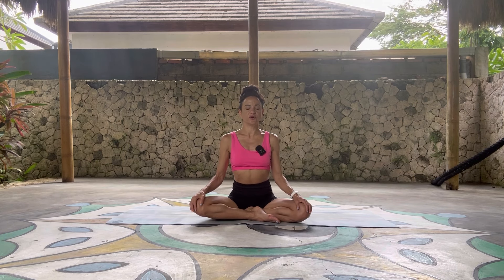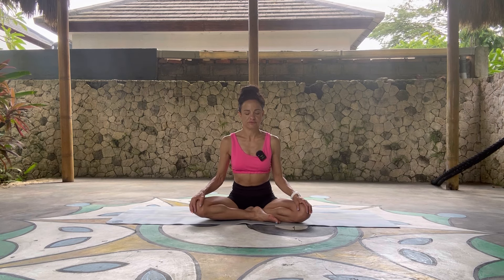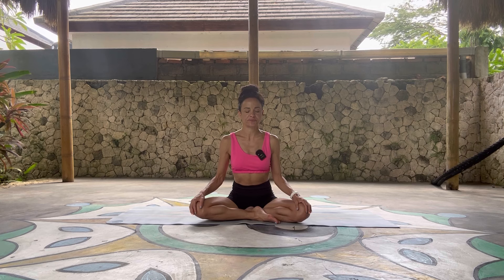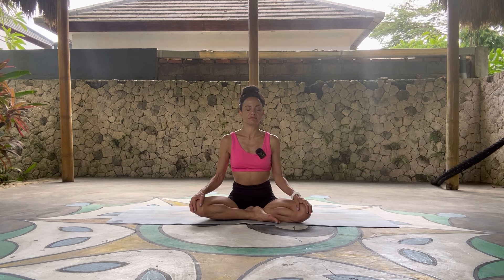Move your awareness to your breathing. We'll take five yogic breaths together, inhaling for the count of five and exhaling for the count of five. Exhale first completely.